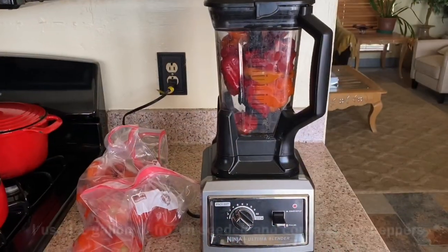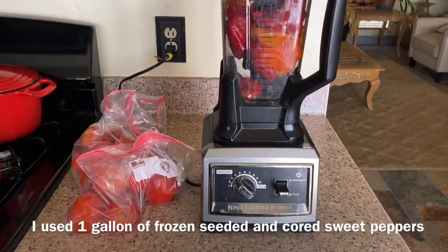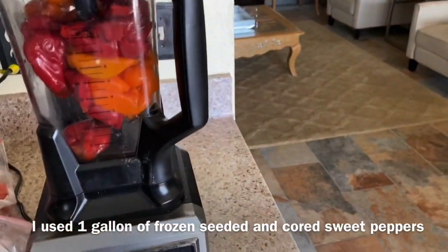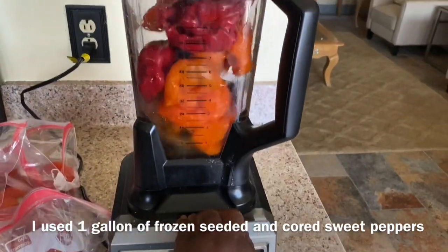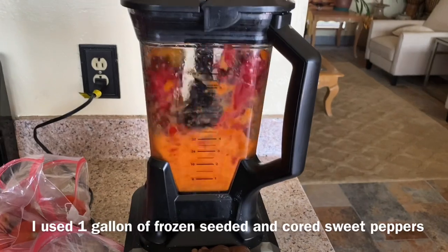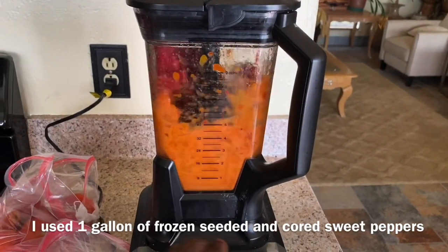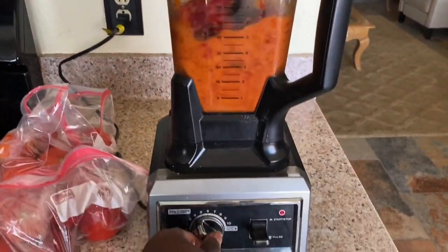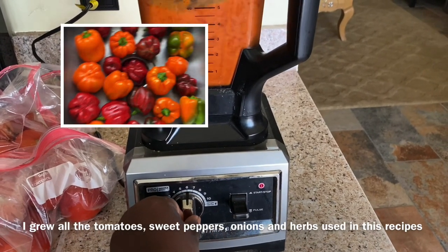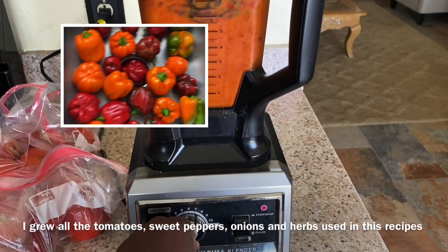Okay guys, I've been making my pasta sauce. First thing I'll do is I puree my frozen peppers. And I don't turn my blender on high until I've got an emulsion, so I don't wear it out.